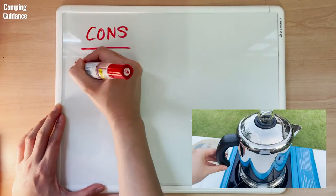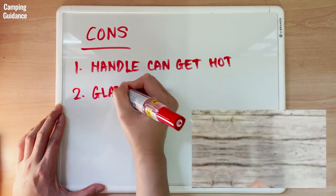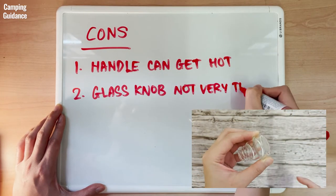As for cons, I found that the handle can get quite hot when using high heat or larger flames. Also, I wish the glass knob could be thicker, which would increase its lifespan and durability.